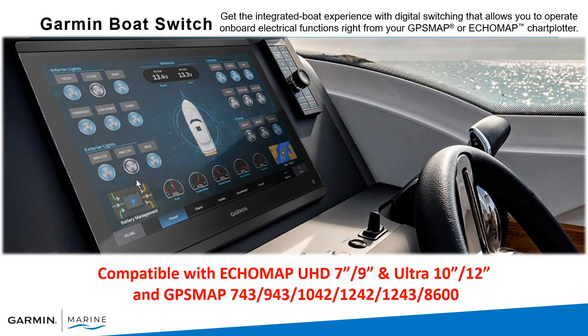This is the integrated boat experience — you can customize a screen and control everything with a touch. The compatible Garmin units are the Echomap UHD 7 and 9, the Ultra 10 and 12, and the current GPS Map series: 743, 943 (button-operated), 1042, 1242 (touch screen), 1243, and all of the 8600 series.